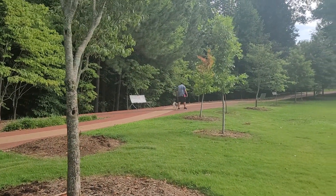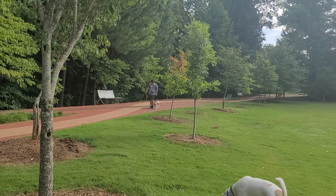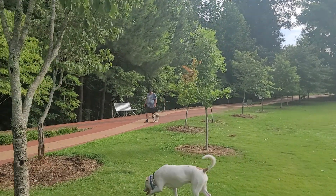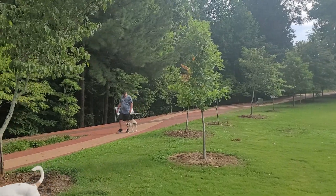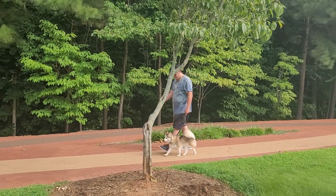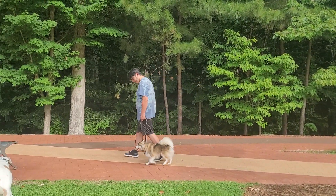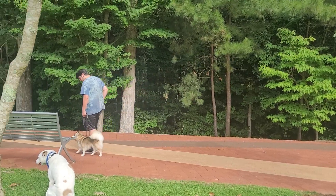Very good, and then turn around and let's walk this way. Nice — her focus is much better today. How long she's lasting is much better.